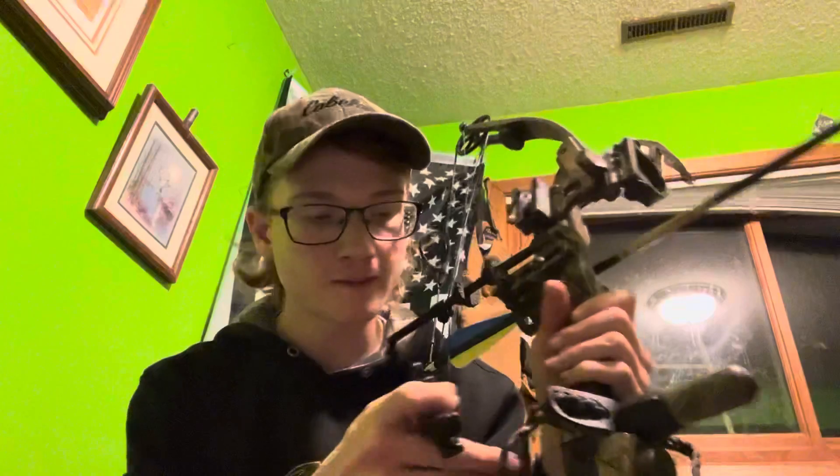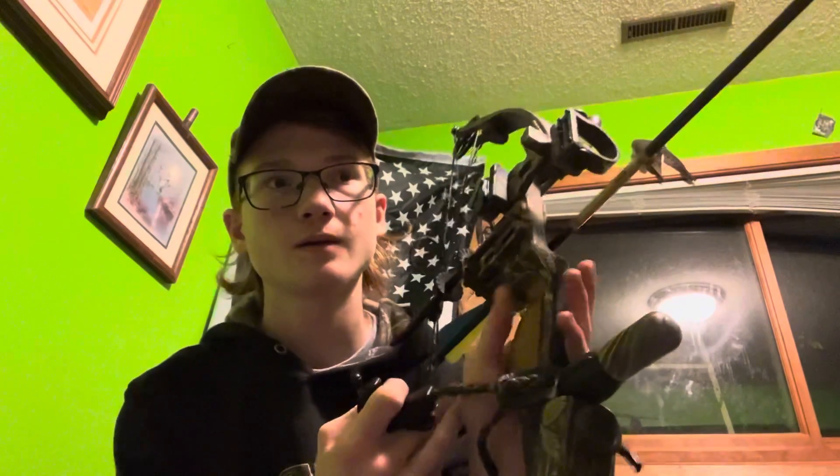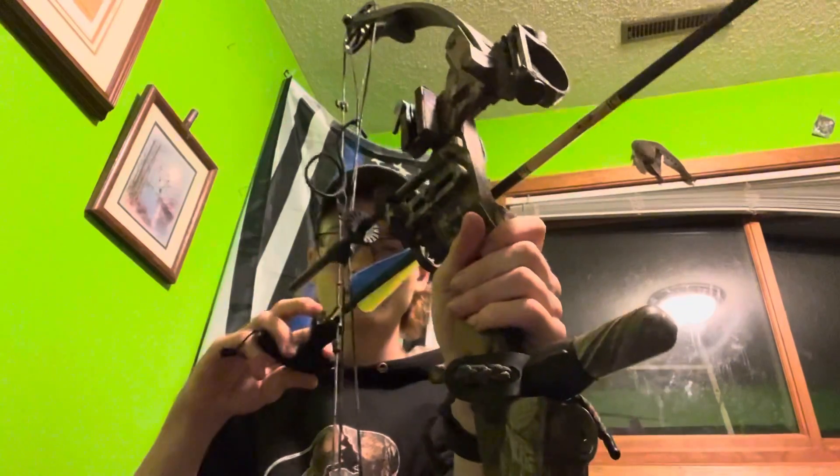I see a lot of my buddies draw a bow back — I shouldn't say the wrong way, but they draw it back in a very uncomfortable position. At the end of the day they shoot like 10 rounds of arrows and say their shoulder hurts from drawing too much weight. They draw like 65-70 pounds.